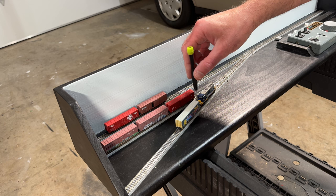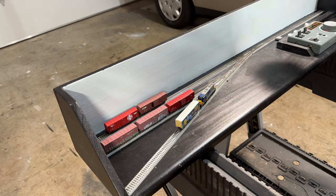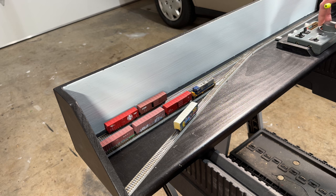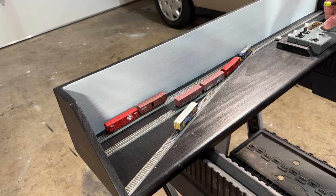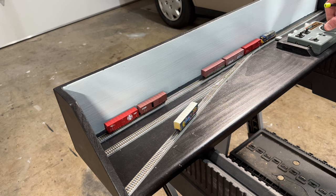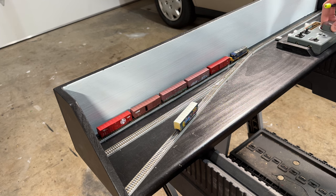This is a very simple Z-scale switching layout, but I am going to do some scenery on here. I plan to have a warehouse structure on the back wall along with a team track loading dock area on the front track and just basic ground cover. Something that will be very easy to keep clean and hopefully a nice layout to break out on the spur of the moment, do some simple switching operations on your desk, and then put it away. That should be a fun two-part series and that video will be coming up next week.